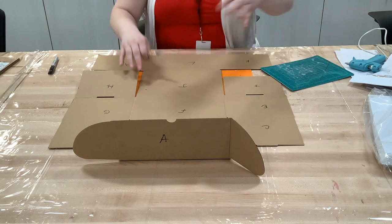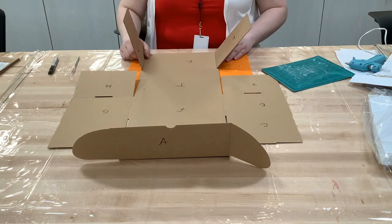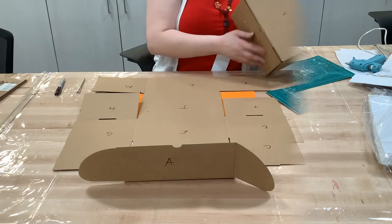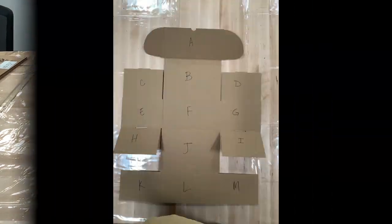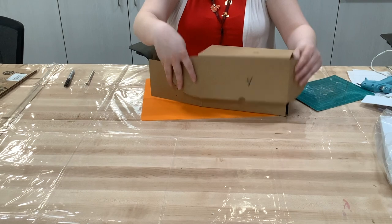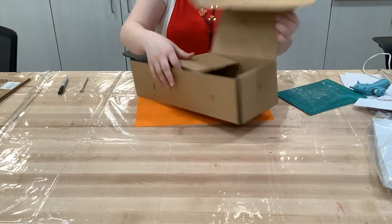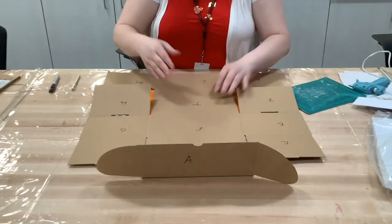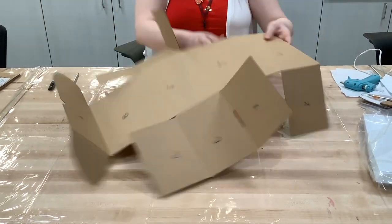The first thing we want to do is get our box ready. I have labeled each section of the box with letters so it's easier to explain which sections go together, because we are going to be making this box a little differently than it was manufactured to be folded. The box was made to be horizontal, but for the book nook we want it open on the long skinny side, so we will have to cut it in a specific way.